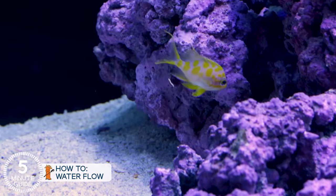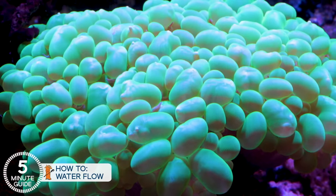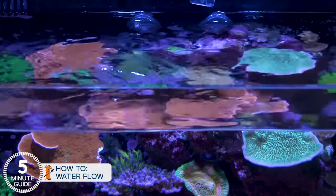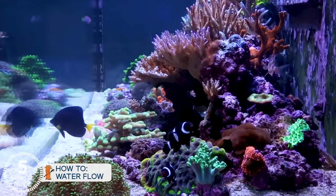Good water flow has a handful of important roles in the tank: it keeps food and waste suspended for filtration to remove, carries important nutrients and elements to the corals, movement transfers fluids within the coral's tissue, turns over the surface of the water keeping the tank rich with oxygen, and strong currents are a healthy, active environment for fish.